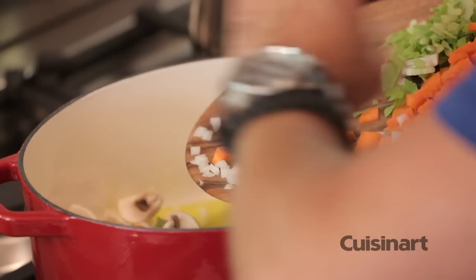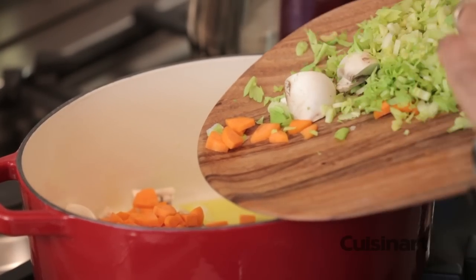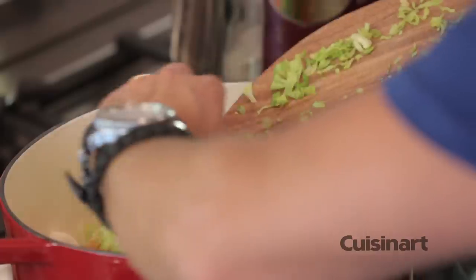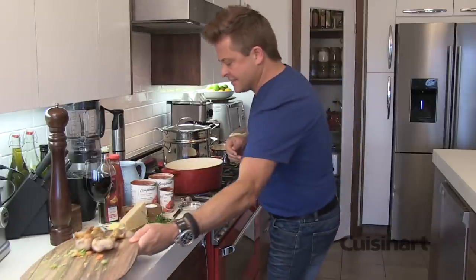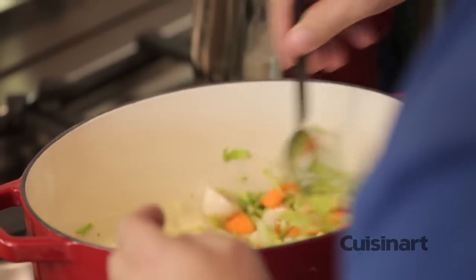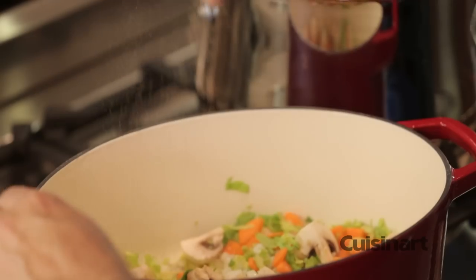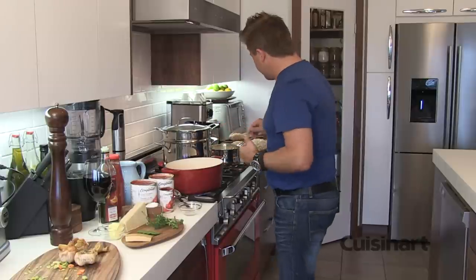In with the onions, the mushrooms, and carrots. You'll notice this celery is a bit leafy because I had the heart of the celery, which has so much flavor. Some people don't like to eat it, but when you sauté it, it's amazing. I'm going to season this with some salt and some black pepper, give this a quick stir, and sauté this until it's golden.